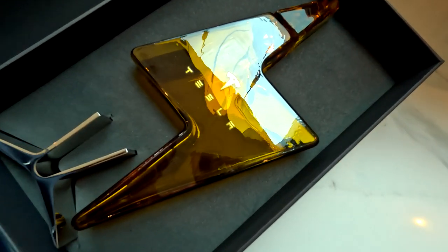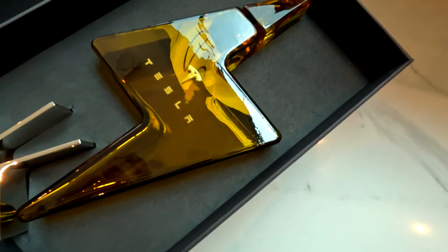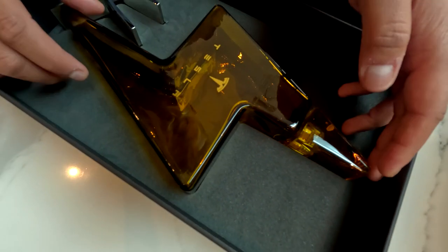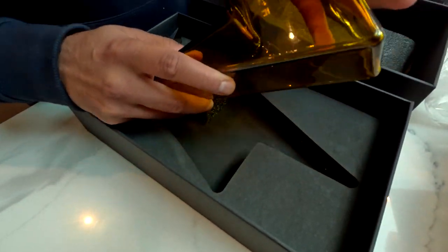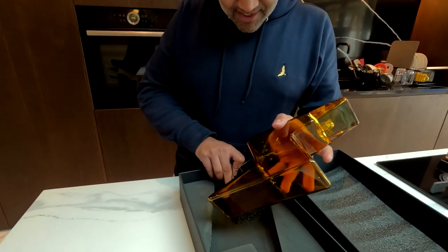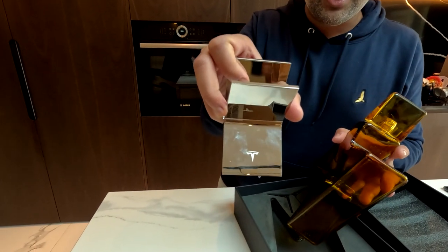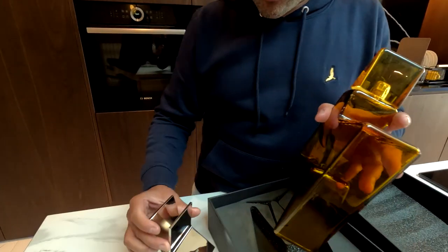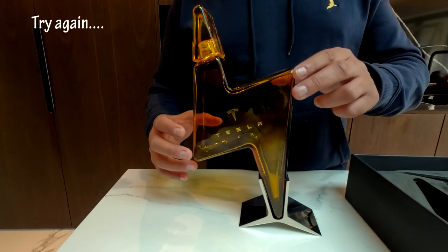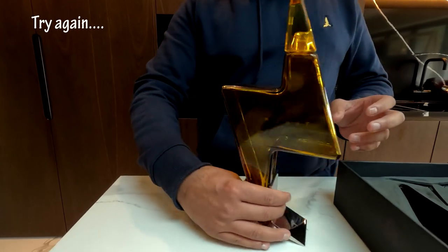This decanter actually initially got released with the Tesla tequila they released, but it looks like they don't do the tequila anymore — they still sell the decanter though. Really, really nice. If I just take it out to see how it looks, and then the stand it comes with — really nice, with a Tesla logo. Let's stand that up.